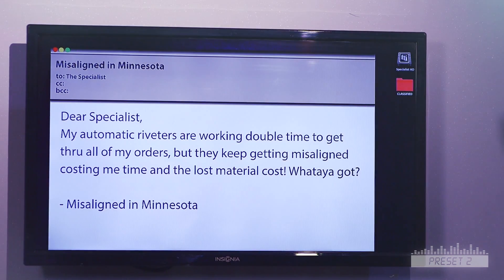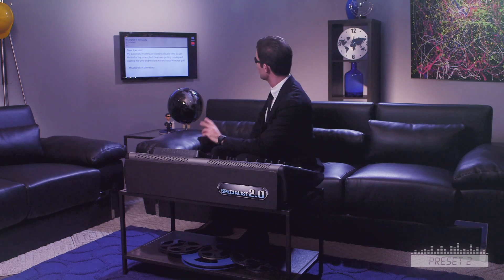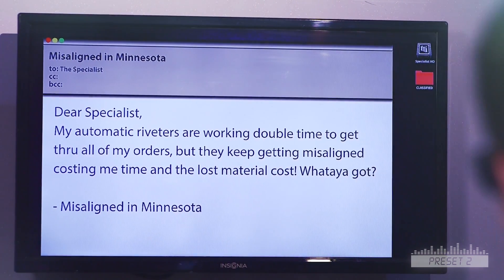First question. Dear Specialist, my automatic riveters are working double time to get through all of my orders, but they keep getting misaligned, costing me time and lost material cost. What do you got? Misaligned in Minnesota. Sensors, my friend! Optical and proximity sensors.